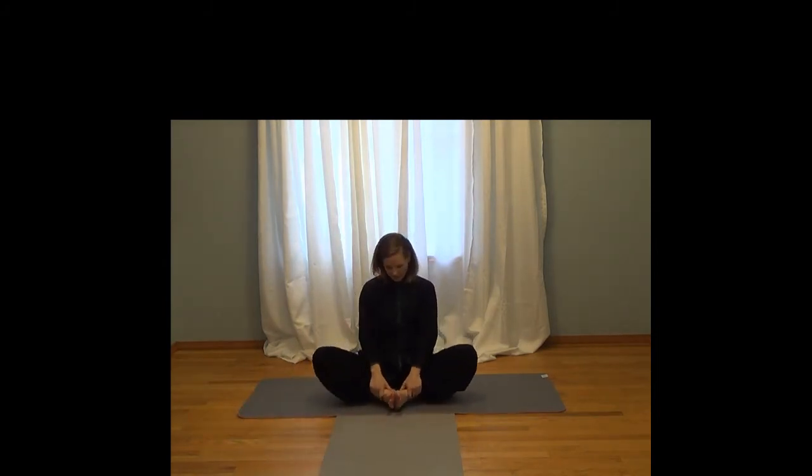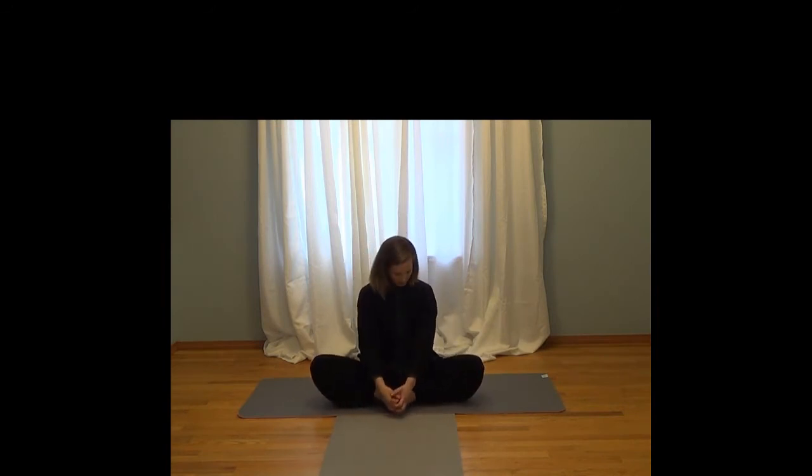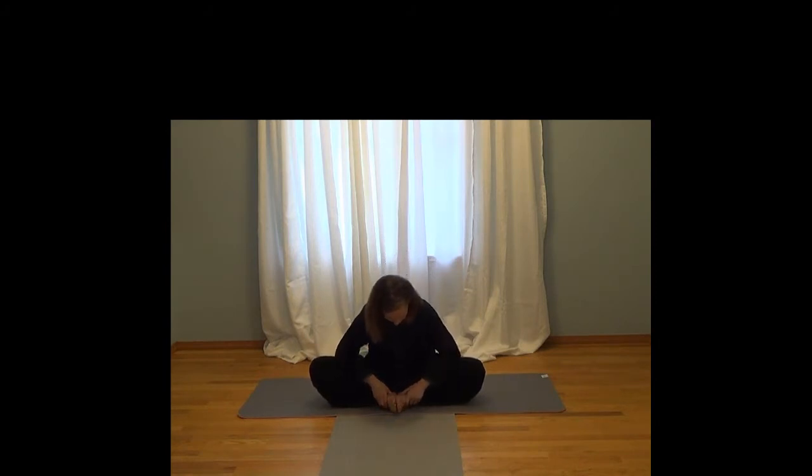Inhale back up. Bring your feet into a butterfly position where the soles of your feet are together. Do a little bit of butterfly motion here, and we're just going to press down. If you can, press your elbows into your legs and pull your legs up into your elbows. Inhale and release. One more time — pull as you breathe, and release.